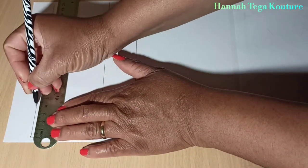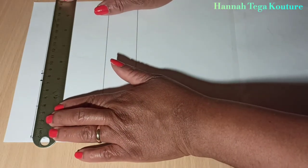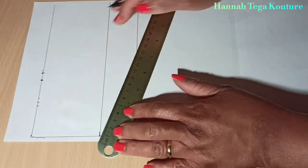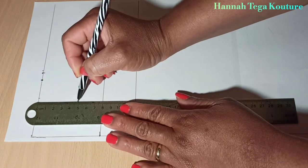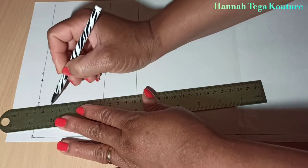Whatever you have, make the marking and make sure that the dart is one inch wide. Make the marking on your waistline and construct your dart. You want to come down by five inches, make the marking, and draw the lines.